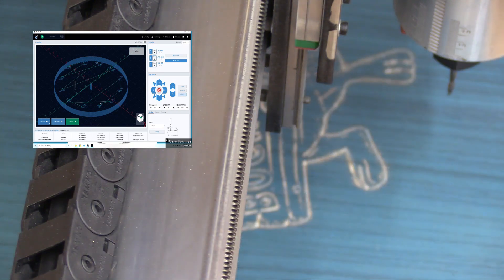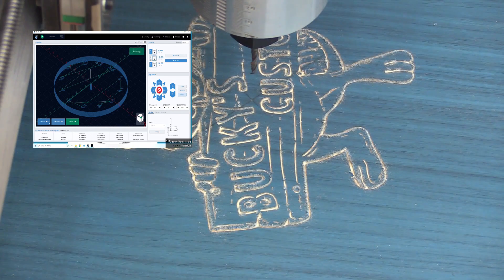I've changed over to an eighth-inch end mill, and we're going to carve the numbers and cut the outline of the clock.